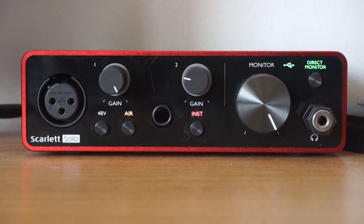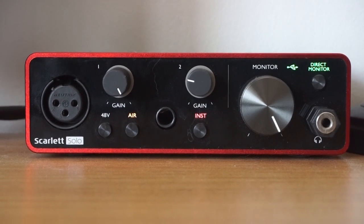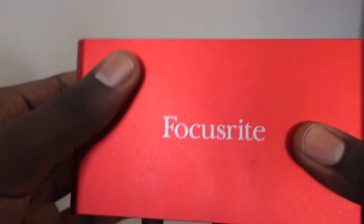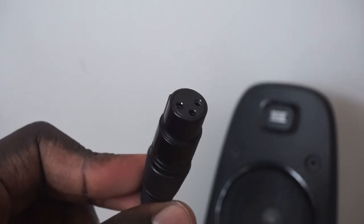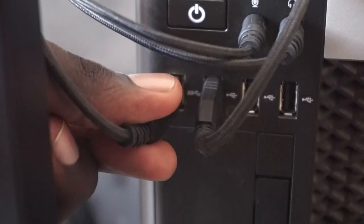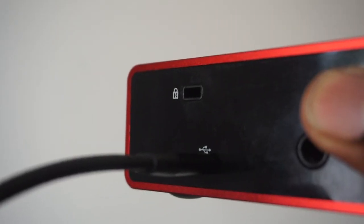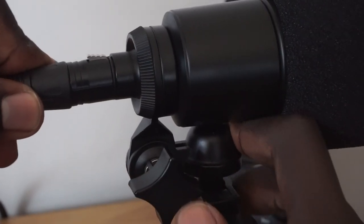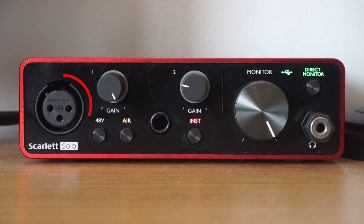Now let's begin. Here are the parts we need: number one, the microphone; next, our audio interface of choice; an XLR cable; and a working computer. Begin by plugging your audio interface into your computer via USB cable. Next, grab your XLR cable and plug one end into the microphone and the other end into the audio interface.